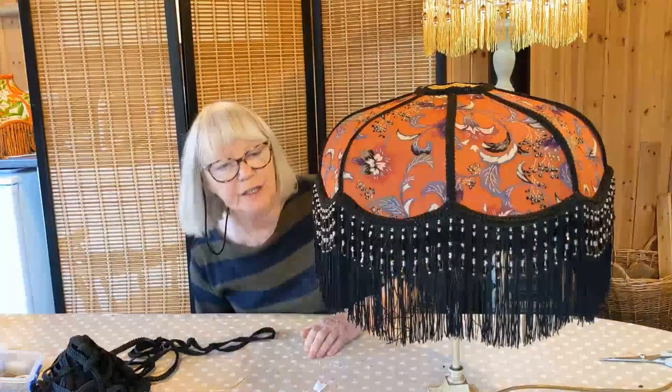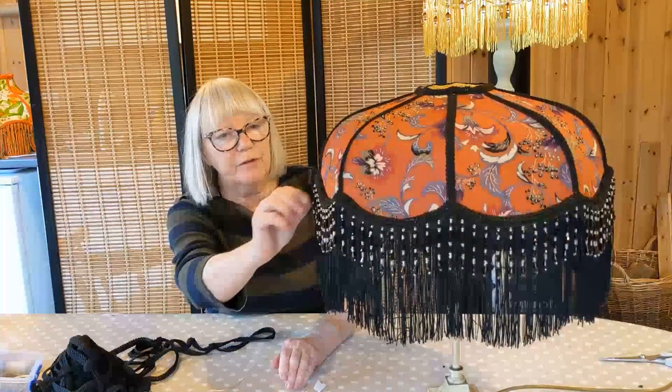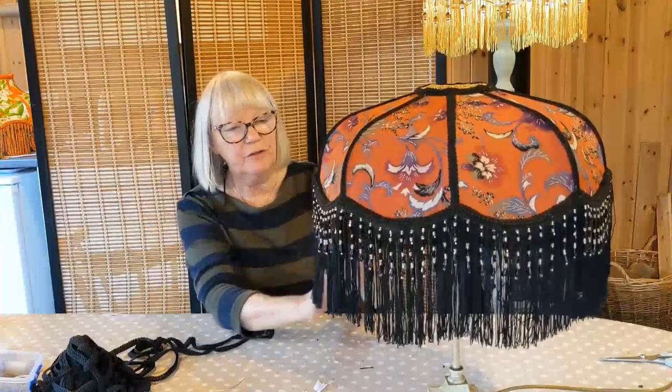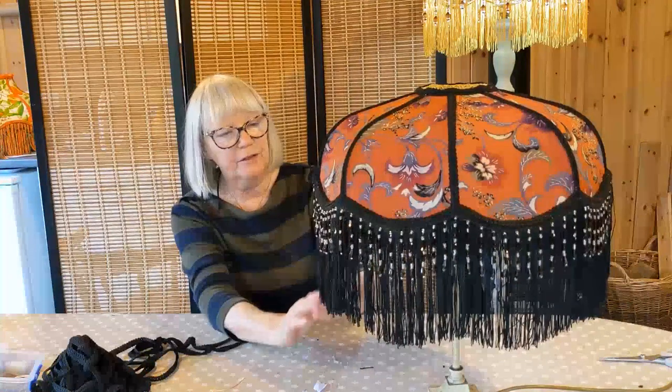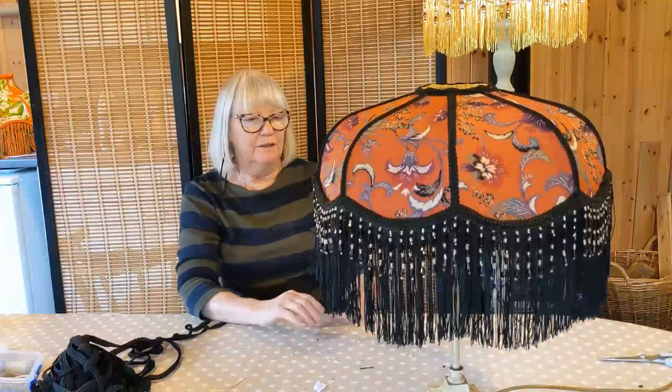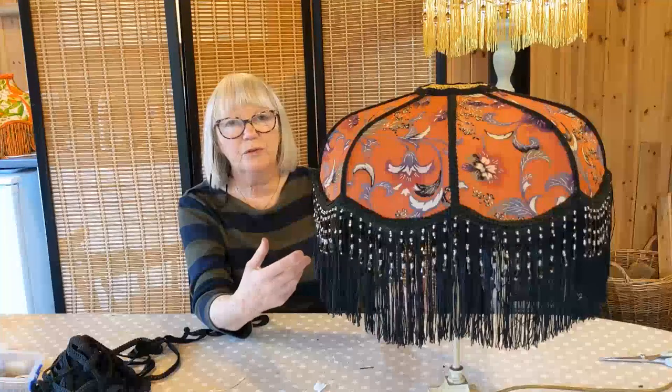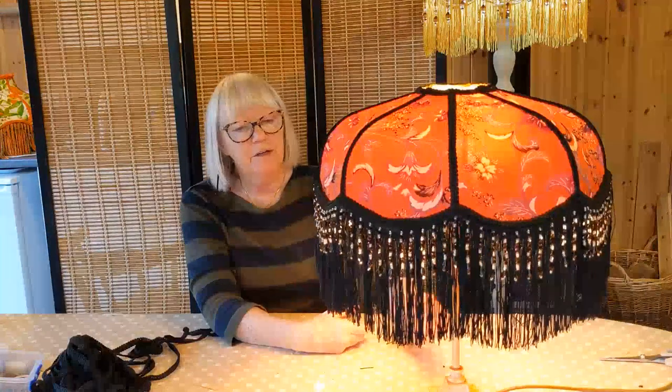I have completed the lampshade. I put a double layer of black braid over the beading just to make it really extravagant, just as I would have done in the days of the Charleston and Scott Fitzgerald's Great Gatsby. Everything was very opulent and beautiful and well made, and so there we have a beautiful Art Deco lampshade. I hope you've enjoyed the video — refer back to my other videos for instructions on anything you're not sure about. Otherwise just email me. Thank you for watching and I'll see you another day.